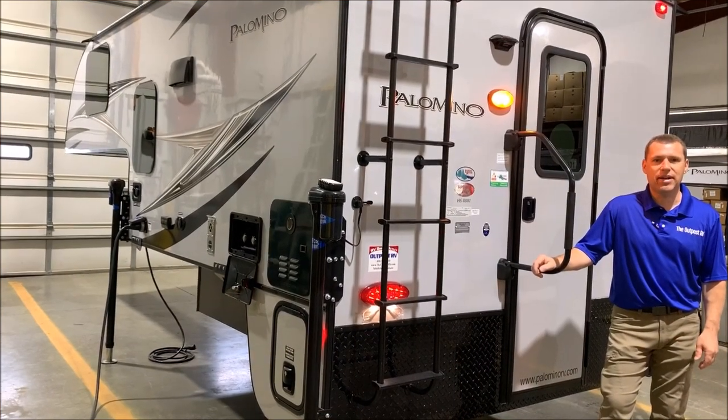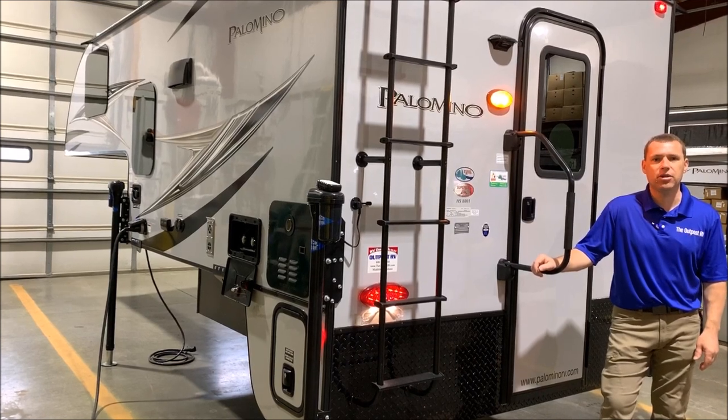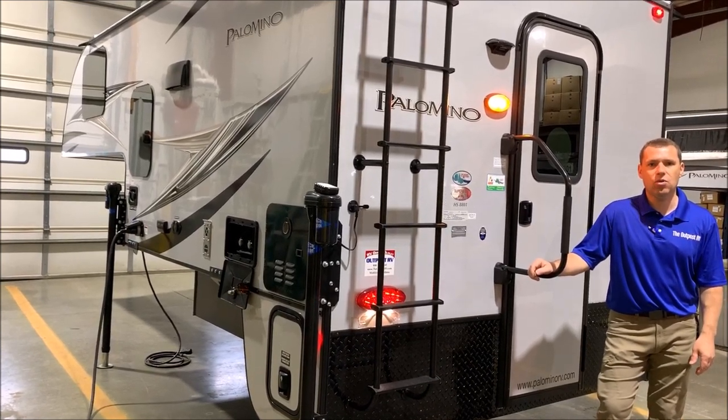Hi and welcome to the Outpost RV. My name is Phelan, our cameraman is Henry. Today we're going to show you the Palomino HS8801.